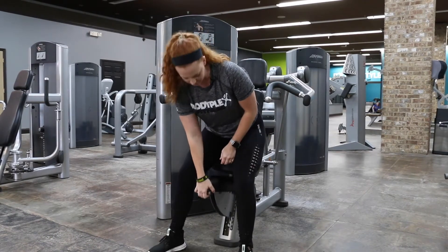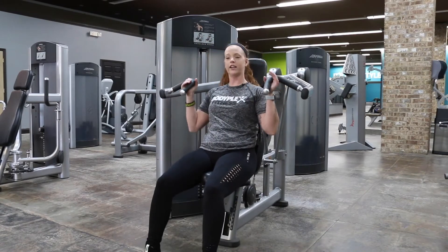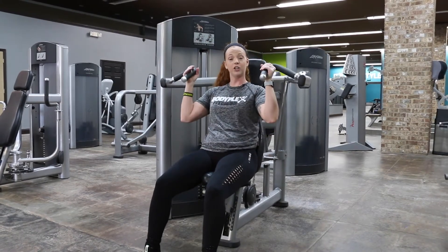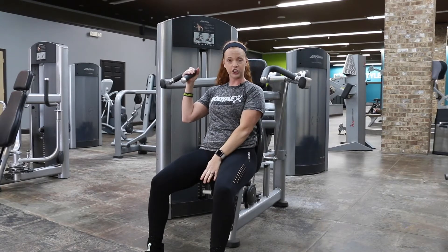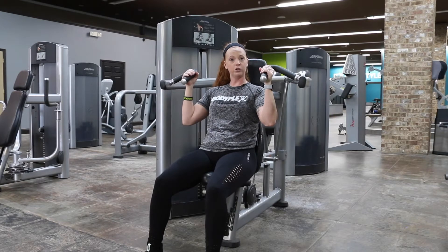You're going to adjust the seat based off of where you feel the most comfortable. You want to start in an up motion, so the weights are actually not going to be touching when you start. Adjust your seat based off of that. You want your hands above your shoulder when you start.